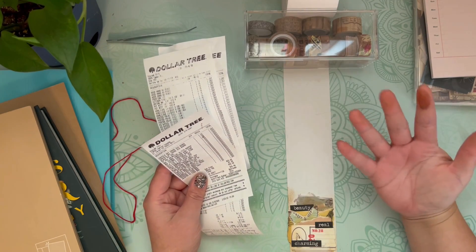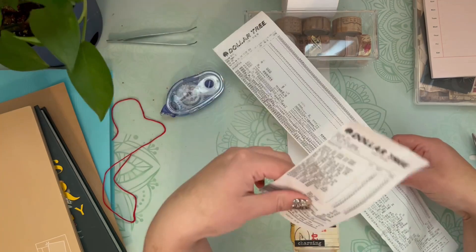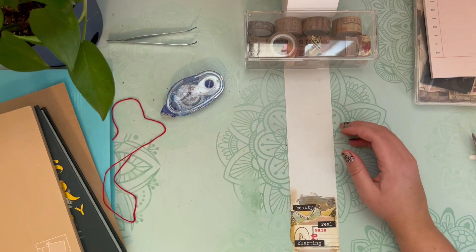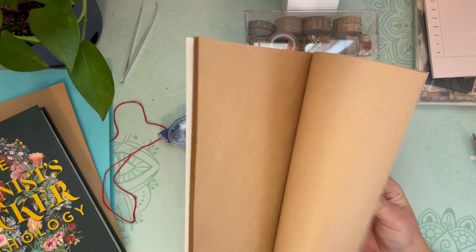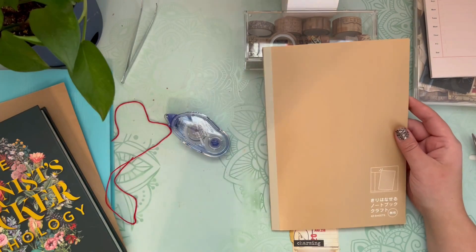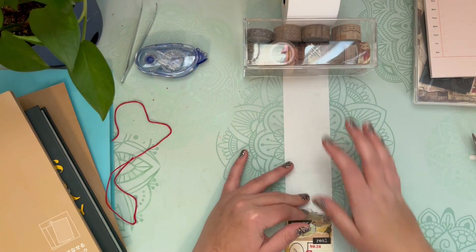If you don't have a receipt roll, you can also use some receipts and tape or glue them together into a long strip. You can add on to them. If you have a couple of CVS receipts, those are perfect because they are like a mile long. You could also use craft paper and cut up a paper bag or strips of paper. Some craft paper if you like that brown vintage looking background.